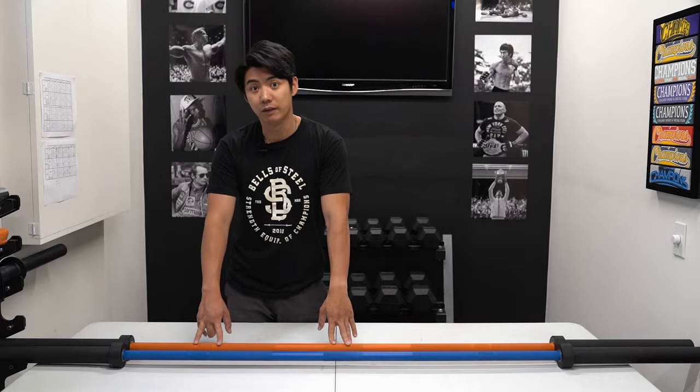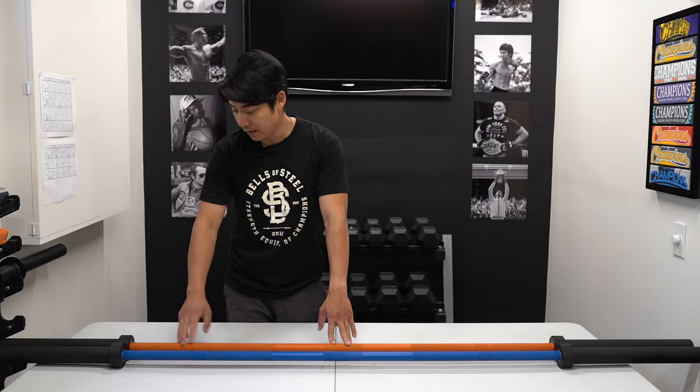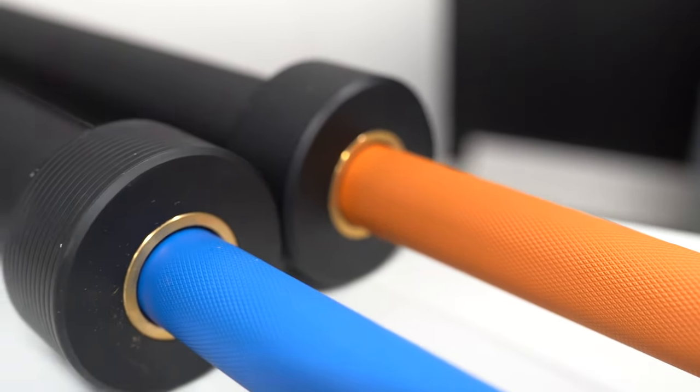Featuring both Olympic and powerlifting marks, hand positioning is made easy for whatever movement you're doing that day. Lightly ribbed sleeves assist in keeping your weights in place, and the brass bushings make for a smooth rotation during a lift.